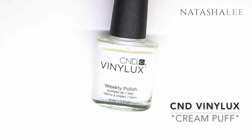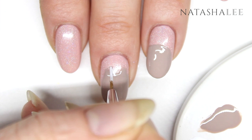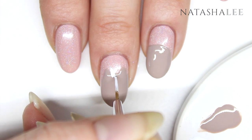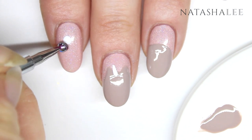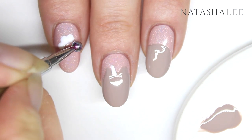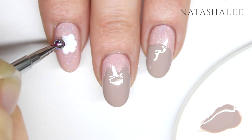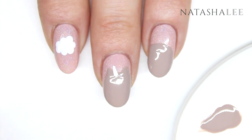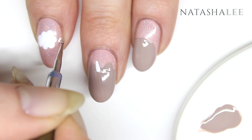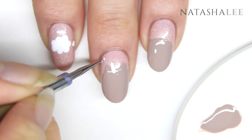Now we're ready to start our detailing. Take a white polish and we're going to paint Pusheen's unicorn horn. Just do a very deep V shape and join it up at the bottom. To make our cute thought bubble, use a dotting tool with the white polish again and just pat dots onto the nail, joining them up in a sort of circle shape and fill in the centre. Using a smaller dotting tool or a cocktail stick, draw some more little thought bubbles to join up with Pusheen's head.